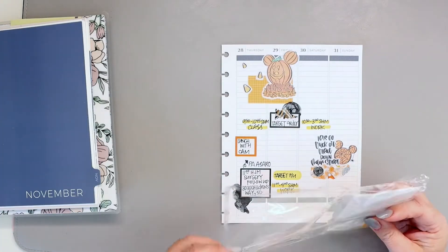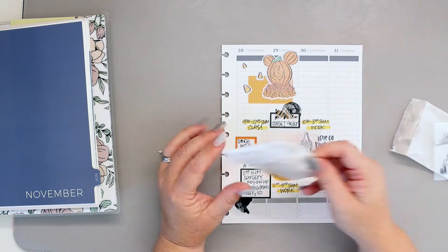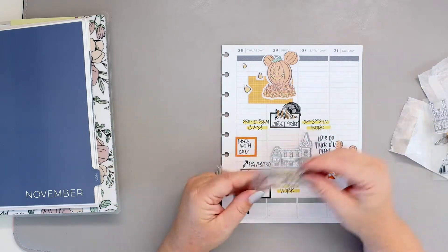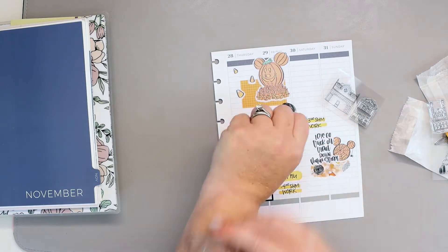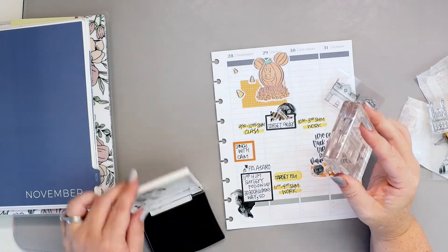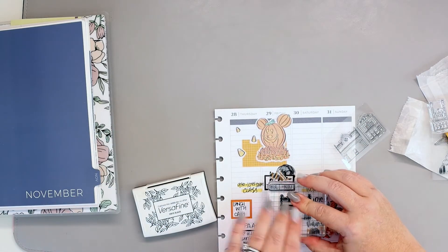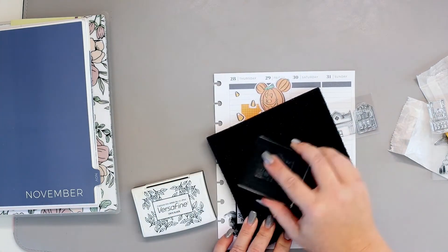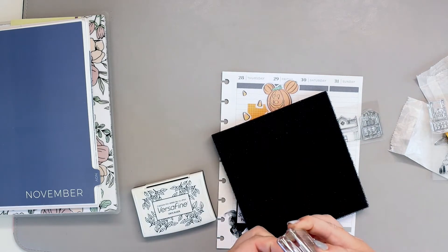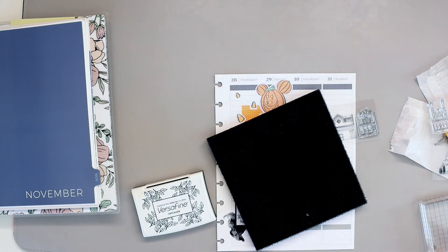This week's layout has a real candy corn color theme — it's very yellow and orange and white, with just the tiniest bit of black. I'm stamping these two Main Street buildings, both also from Social Paper Plan, right next to that cluster because it talks about trick-or-treating down Main Street. I figured I'd use a couple of the Main Street buildings to tie that all together for the decorative elements.